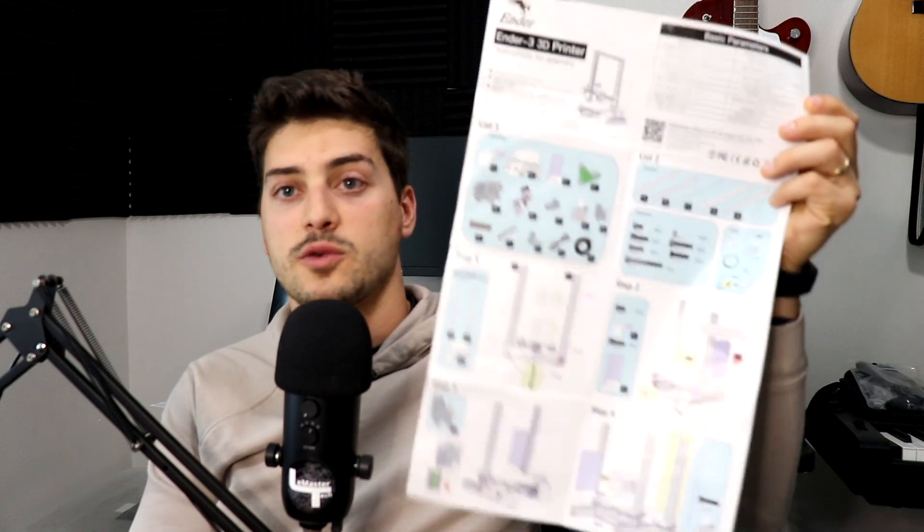I know that was a bit of a tangent, but that background is super important before I talk about the actual setup and use of this printer. For $200 you don't get the kit fully assembled — it comes disassembled — but the instructions are one page front and back, totaling 12 steps. Assembly is comparable to IKEA furniture; there are steps where you have to guess what the instruction manual writer was thinking. But if you're interested in 3D printing you're probably okay at critical thinking, and I put it together in two to three hours.